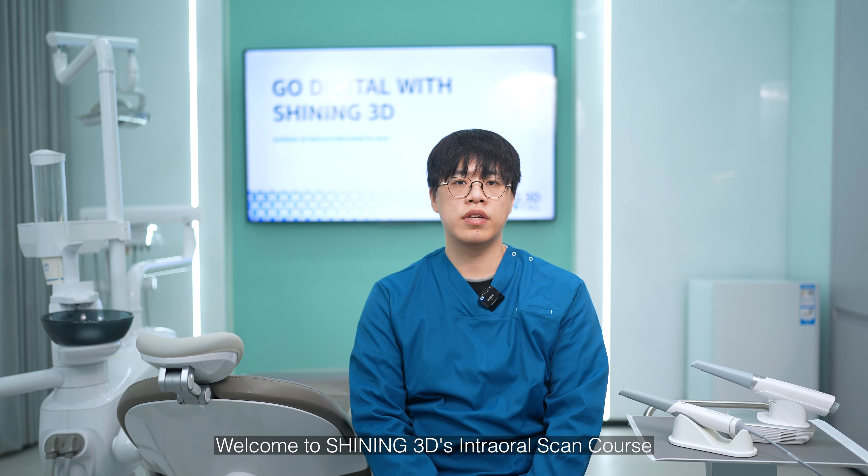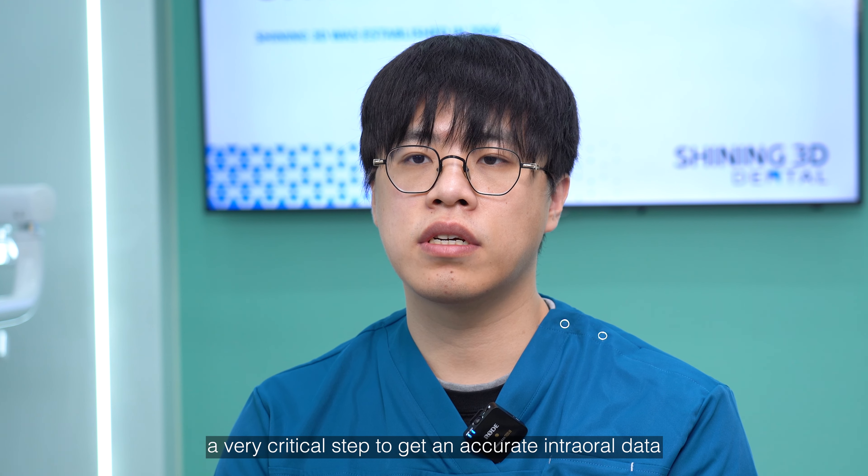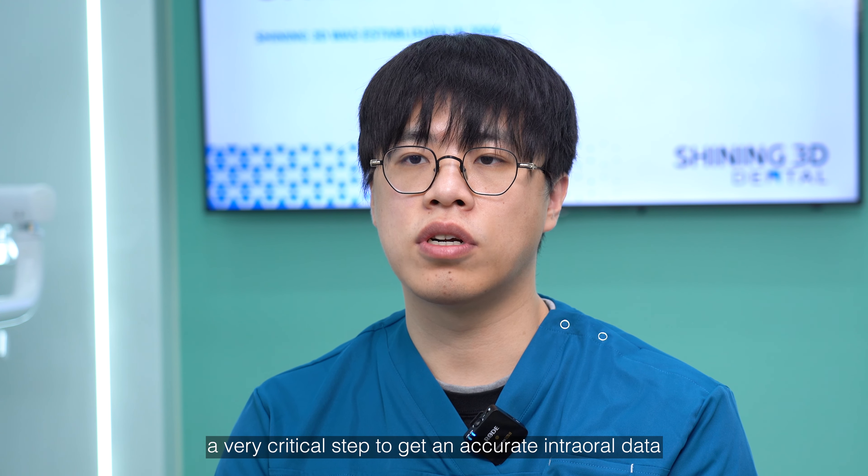Hello everyone, welcome to Shining3's intro scan course. Today we would like to talk about the scanner tips heating process, a very critical step to get accurate intro scan data.